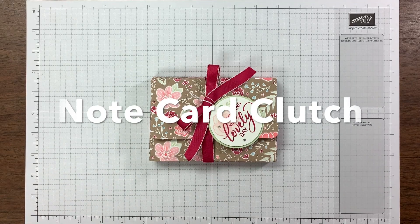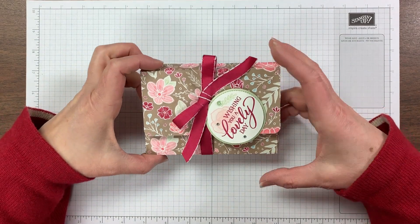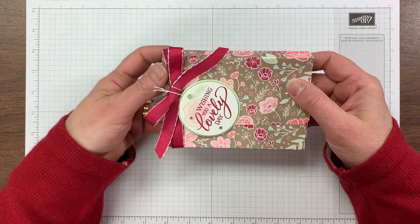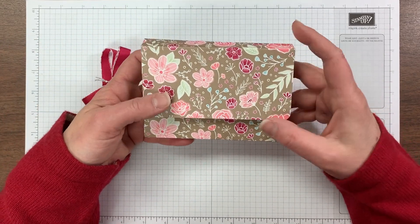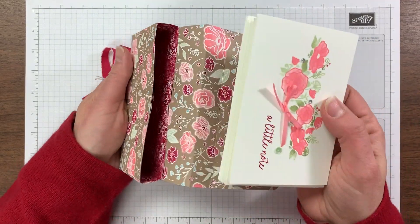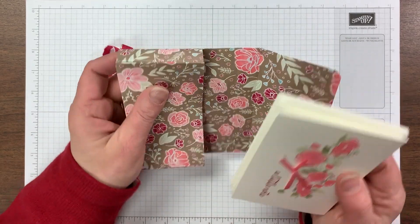Hi Stampin' friends, it's Chris Logar from BuckeyeInklings.com and today I'm going to show you how to make this note card clutch which uses a single square of two-sided designer paper. I'm using Stampin' Up's All My Love paper, which is a nice thick paper. It's key that it's two-sided because when you open it up and look inside you see the coordinating side as the lining of your clutch.